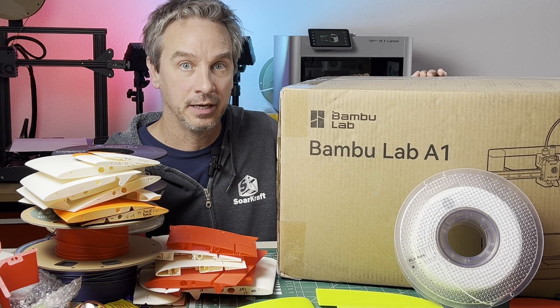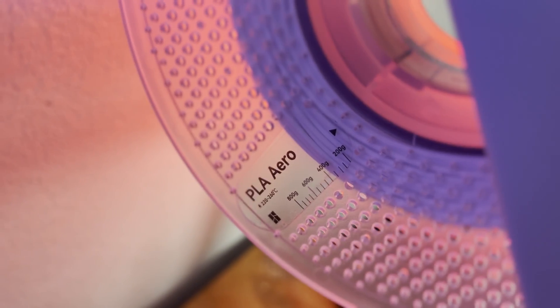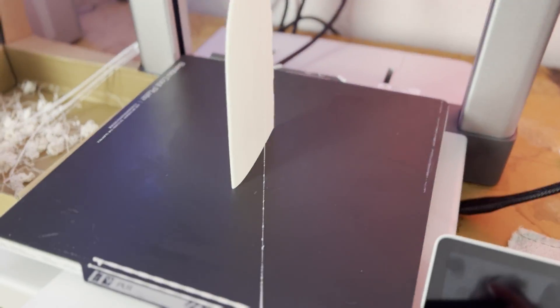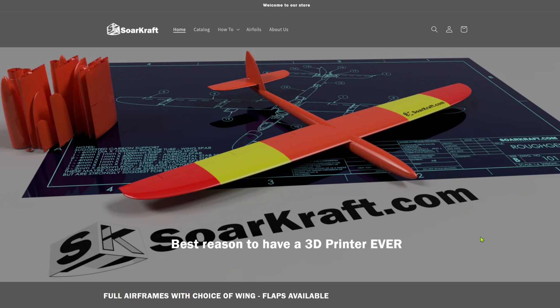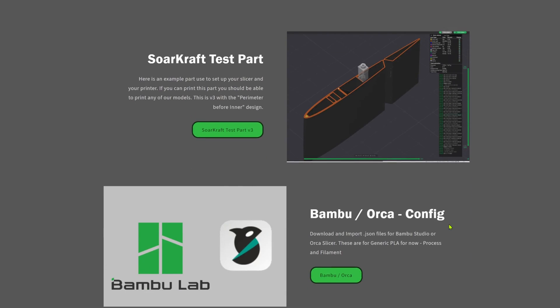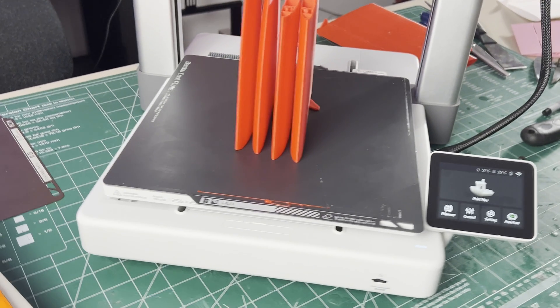Hey everybody, welcome to the channel. This video is about 3D printing foaming lightweight PLA with the new Bamboo Lab A1 and the new release of Orca Slicer to print good quality airplane parts. Please like and subscribe to our channel and check out our website where you can find files for these models, slicing configurations for different slicers, materials, and even a test part to try printing. We're not associated with Bamboo Lab in any way — I bought this printer myself.